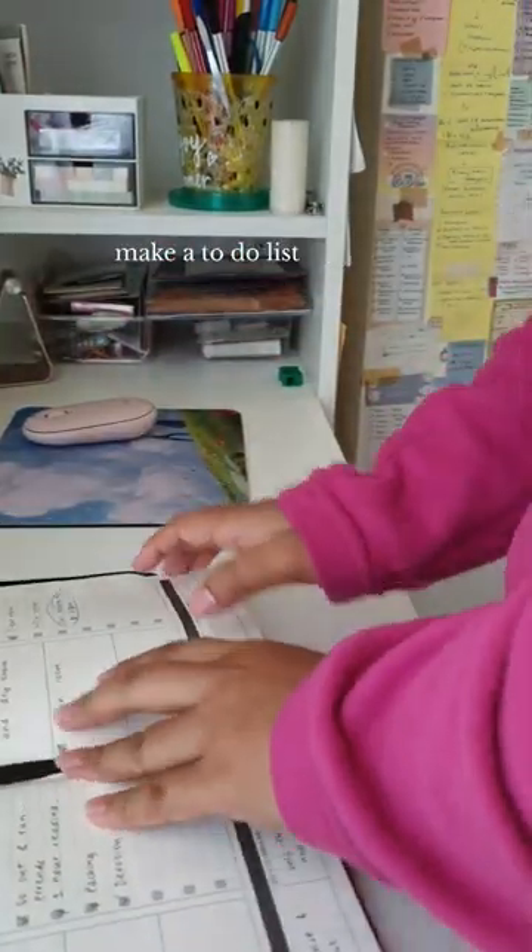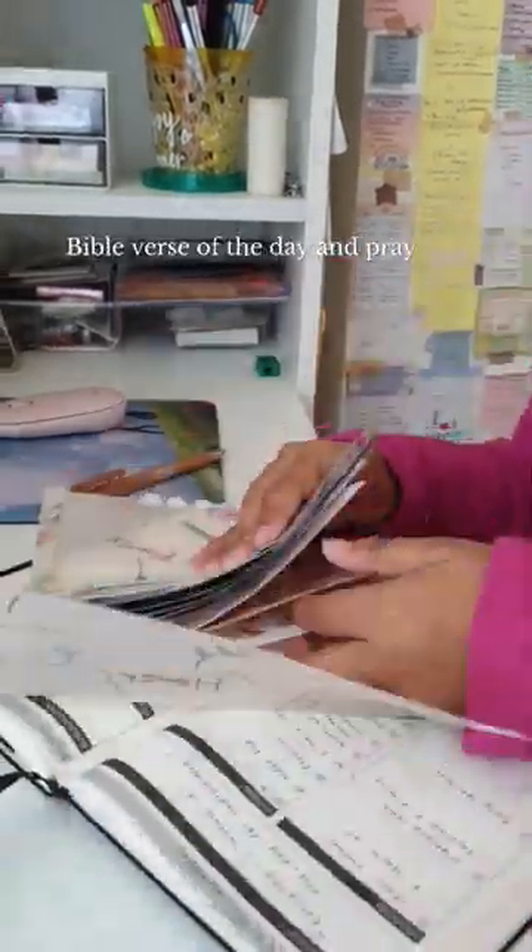Next, I like to plan my day, make a to-do list, do some journaling, read my daily bread, Bible verse of the day, and pray.